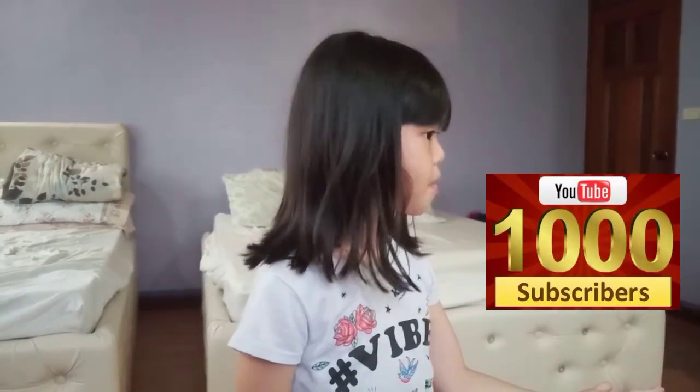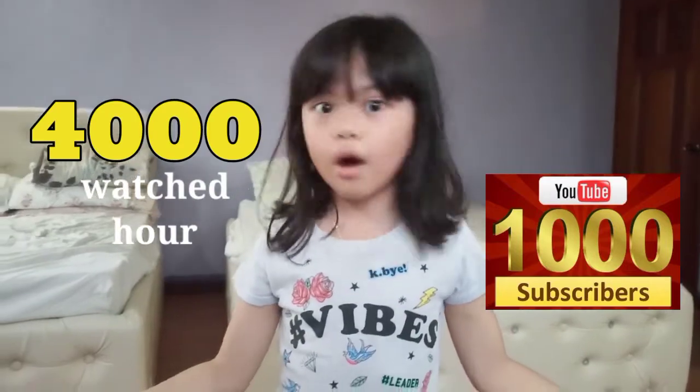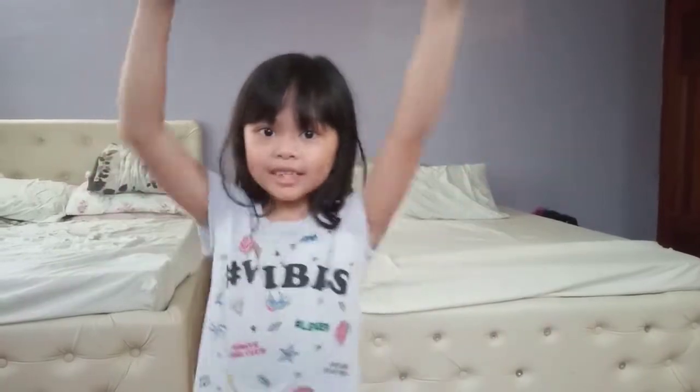Hello everybody, welcome back to my YouTube channel and we're having another activity! Before that, thank you very much because I reached 1,000 subscribers on YouTube and 4,000 watch hours. I am now monetized — I'm so happy! Thank you for always watching my videos. I got a lot of views, and hopefully you smash the like button. So let's get started!